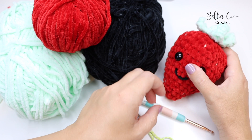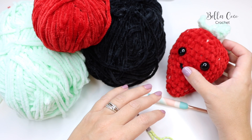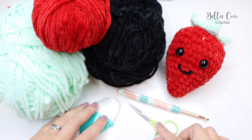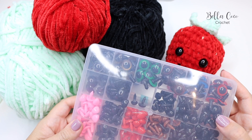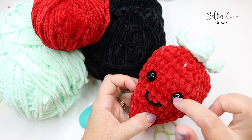I've used a 5mm crochet hook for my project, but you can adjust this depending on your personal tension. The aim is that when you work up your project you can't see the stuffing between the fabric — no gaps. If you need to go down another hook size or two, don't be afraid to do that. You'll also need scissors and a darning needle. The last thing you'll need is safety eyes — I have a pack from Amazon with lots of eyes and noses.